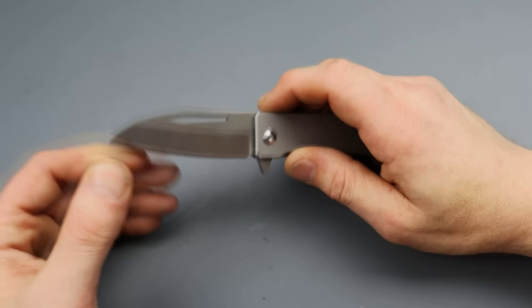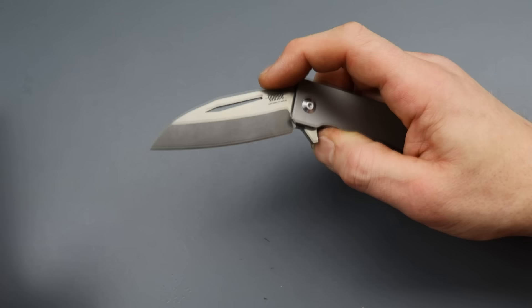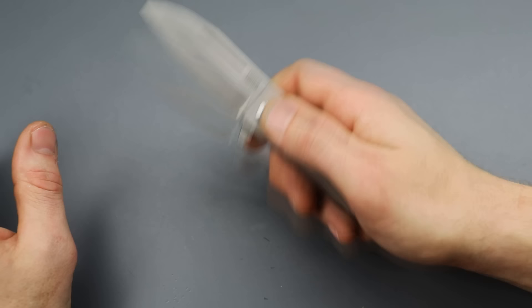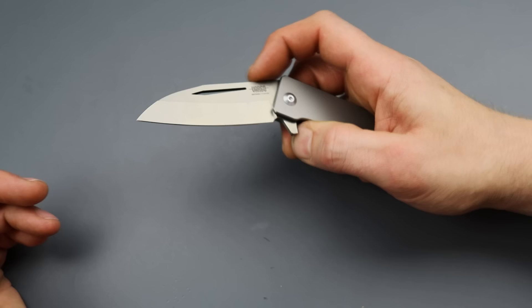The knife actually showed up just fine for like 10 hours. Then all of a sudden it started getting the most serious lock rock I've ever experienced in my life. I'm talking about this thing would rattle to the point where you could see the blade going like this. It was bad.